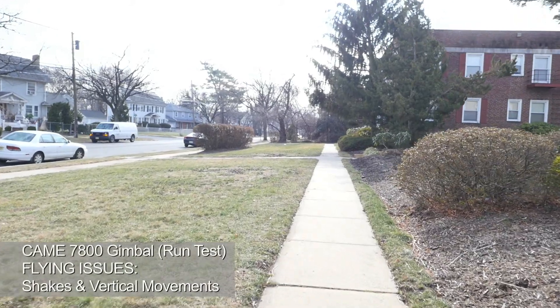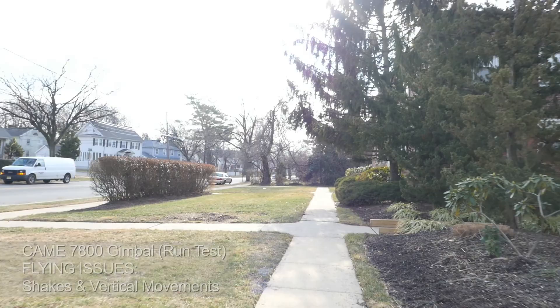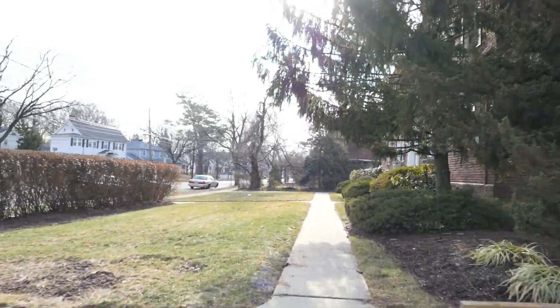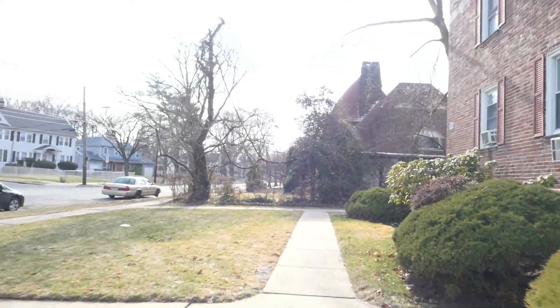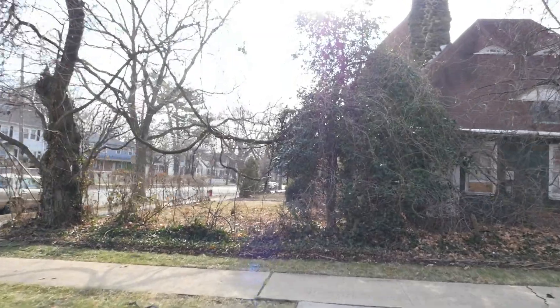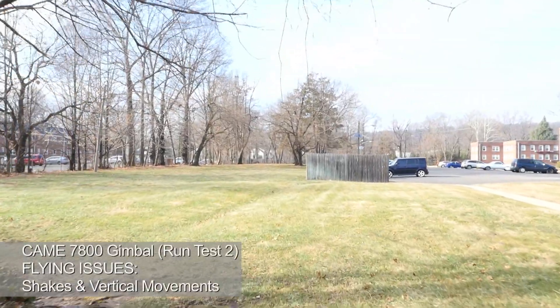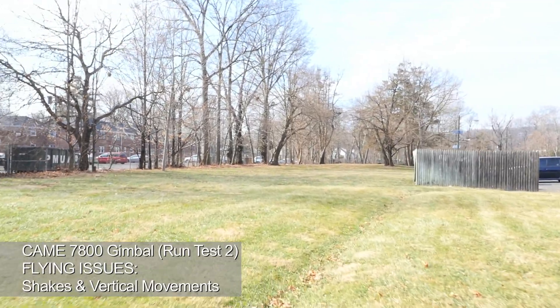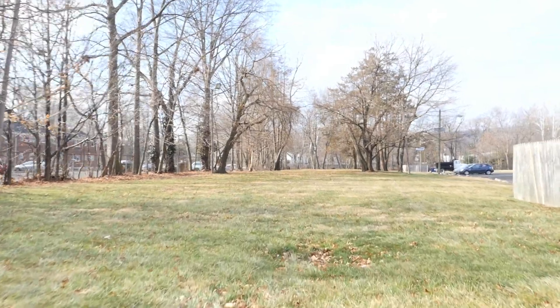As we proceed, I did a running test just to see if it would be similar to what I see on other YouTube and Vimeo pages. As you can see with the running test, it's completely shaky — there's no smoothness in the video. And then lastly, I did another running test on rougher terrain — grass versus a sidewalk — and you can still see a lot of shake.